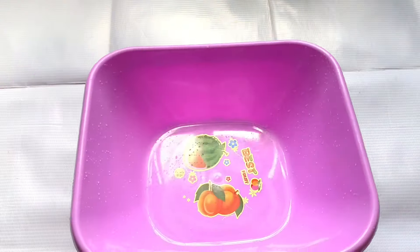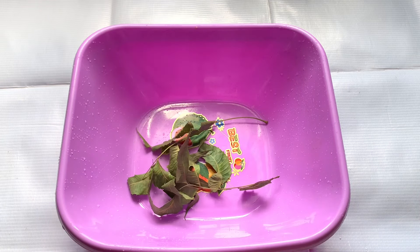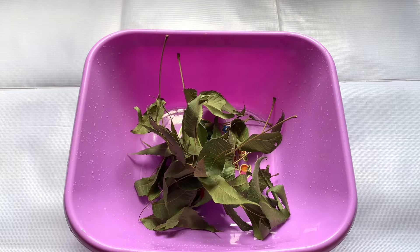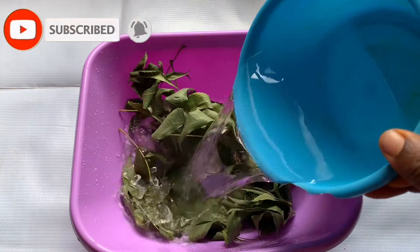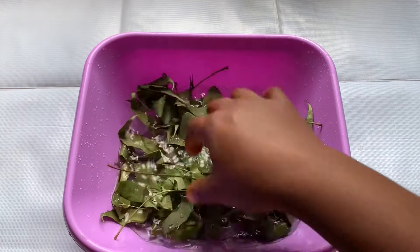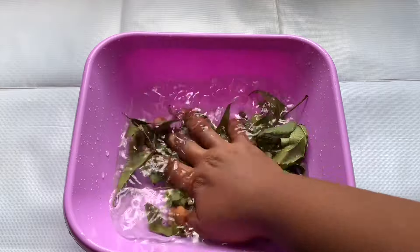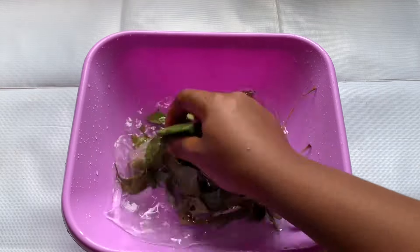First of all, we're going to be washing our neem leaves to make sure they are clean before we use them. We're going to wash them thoroughly to make sure there's no dirt, no sand, no dust — because they're actually dirty when I pluck them from the tree. Washing and cleaning your neem leaf is highly essential before use so that we don't have any dirt in it.